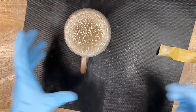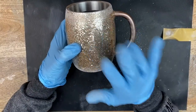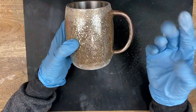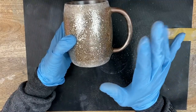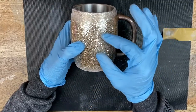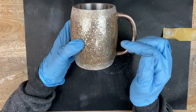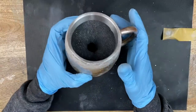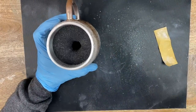Now I'm going to take this cup, wash it with Dawn soap and water, and let it completely dry. I will not touch this cup again with bare hands because the fingerprints and oils on your fingers - even though your fingers might feel dry - leave behind contaminants and the epoxy will fish eye. We call them fish eyes - where the epoxy doesn't settle and you get weird little ripples. That's what we are trying to avoid by not touching it with bare hands.